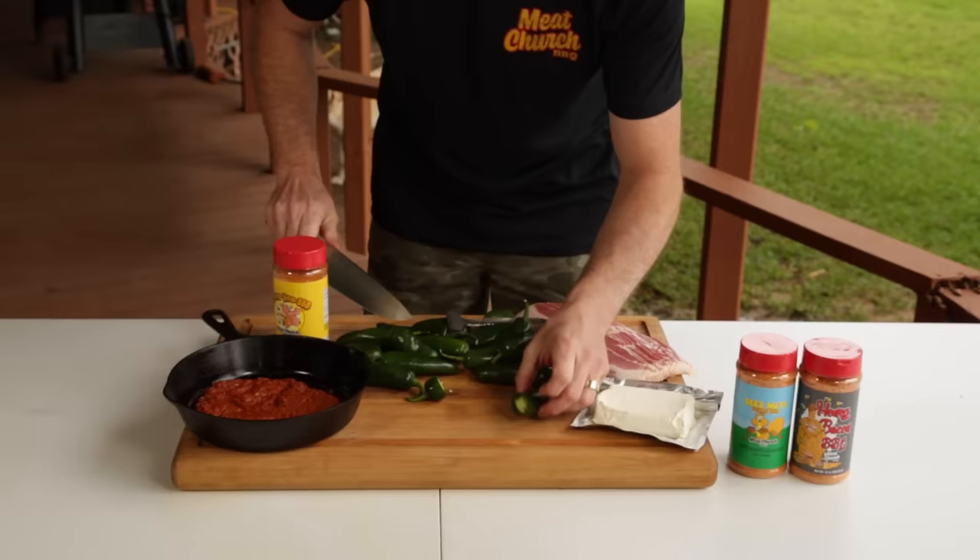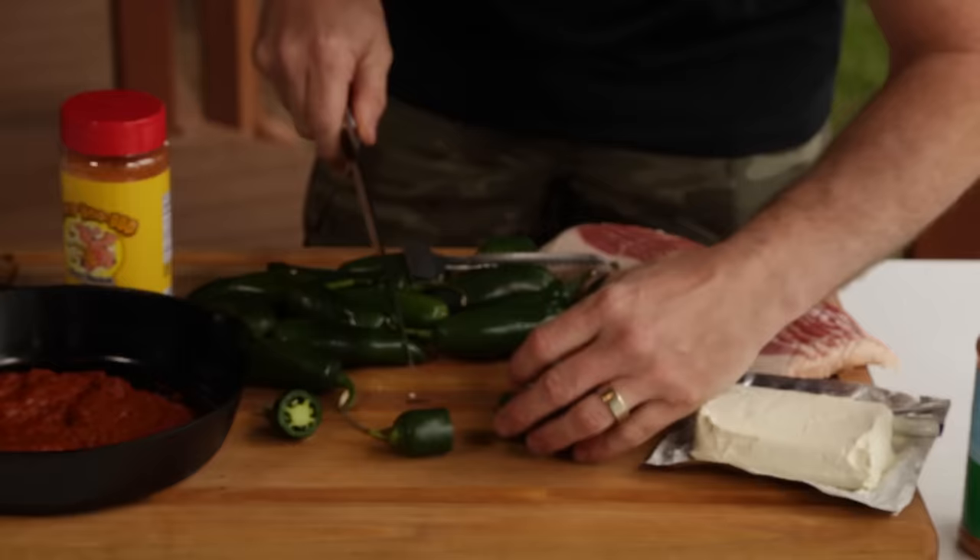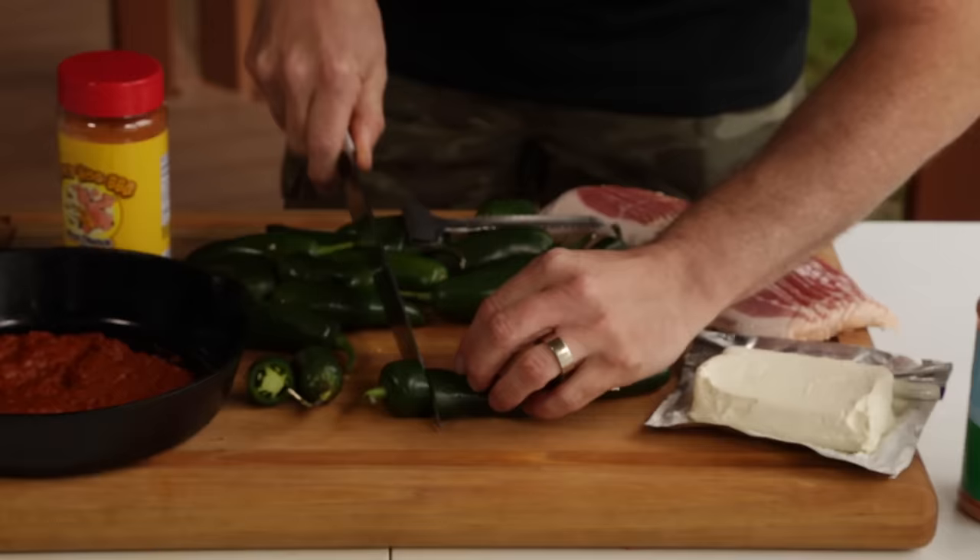I personally don't like them being too long so I can wrap them good in bacon. About that big is perfect for me.